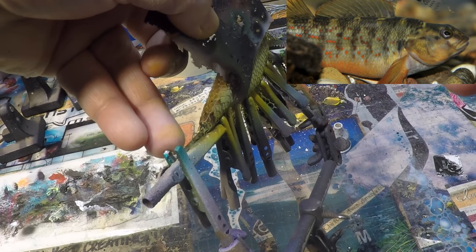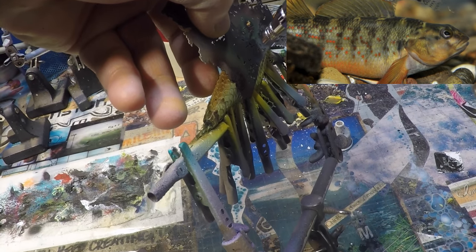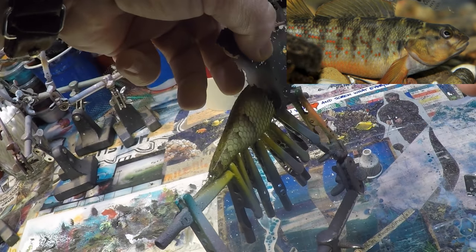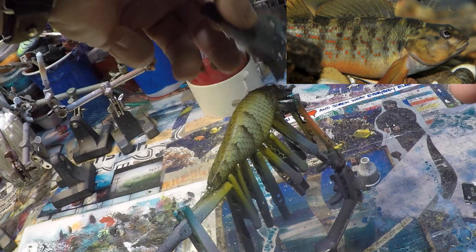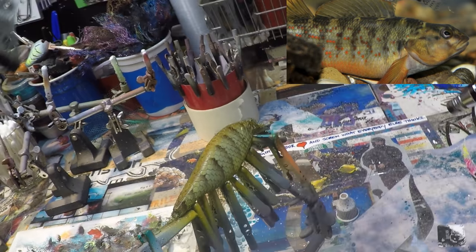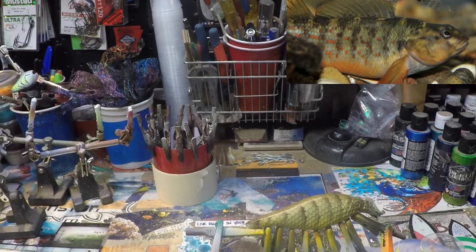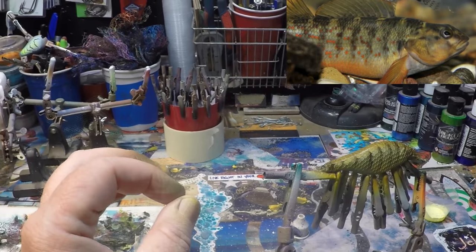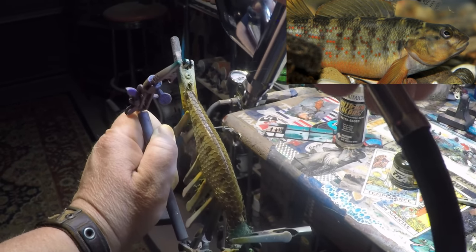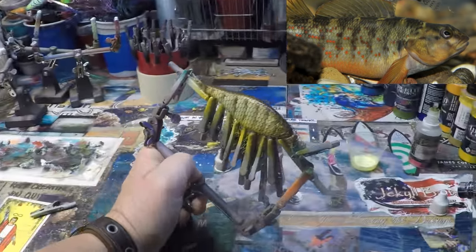We'll just line this up and do the other side, nice and light. You'll also notice on this particular build that the orange dots, once we take the netting off, will cover the stripes — or rather, on a lot of fish they don't necessarily cover those stripes. Now we can go back and kind of cover those black dots up. Heat set.